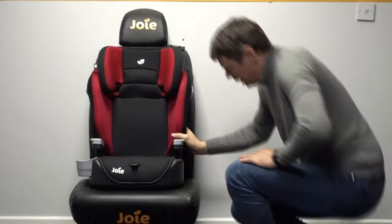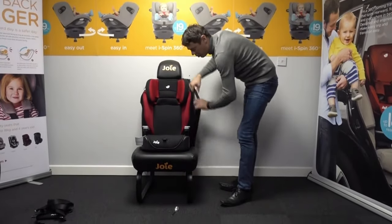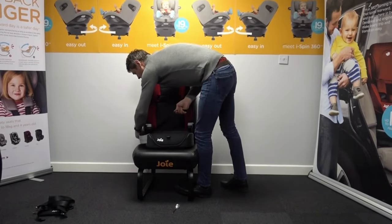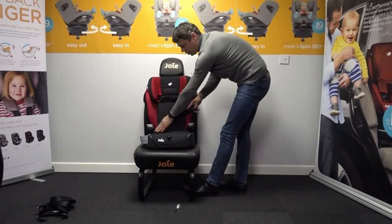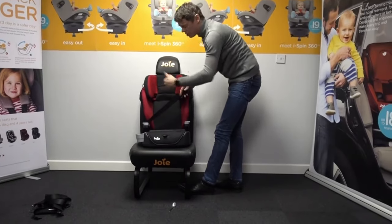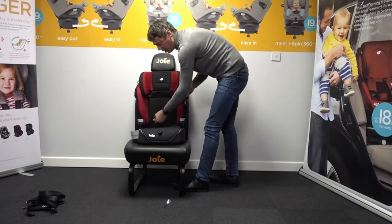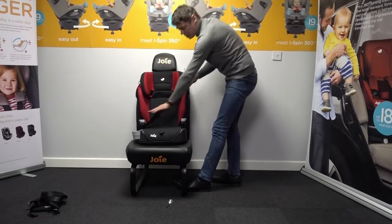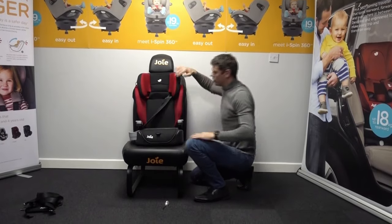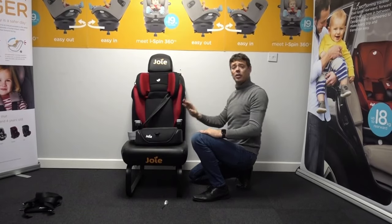We're then ready to use this as a high back booster seat. When using it in booster seat mode, have the child placed within it ensuring that the lap belt is under the arm as we feed that belt over and clip into the buckle. Be very aware to make sure the diagonal belt is also underneath the second arm and not sitting over the top — quite often children will reach over, clip it in, and leave it there. Make sure both carers and the child know that both belts want to be under. We can then feed the diagonal belt up into the top guider and that will continue to guide that belt to the perfect positioning depending on the child's size.